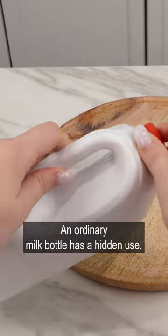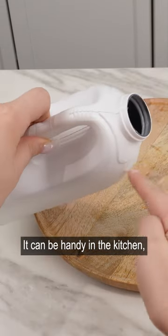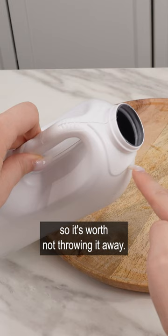An ordinary milk bottle has a hidden use. It can be handy in the kitchen, so it's worth not throwing it away.